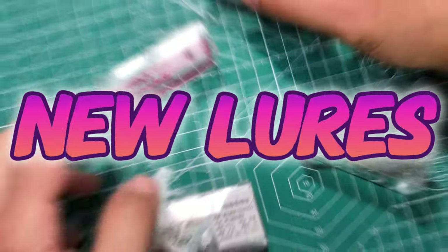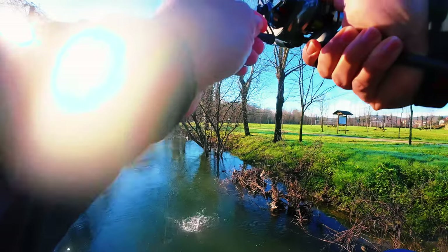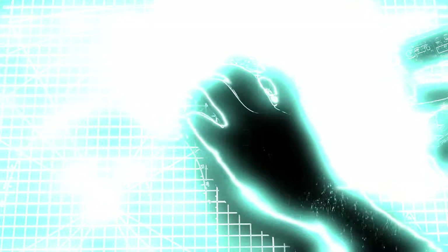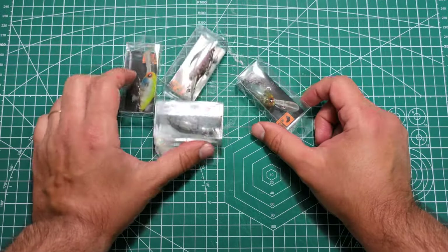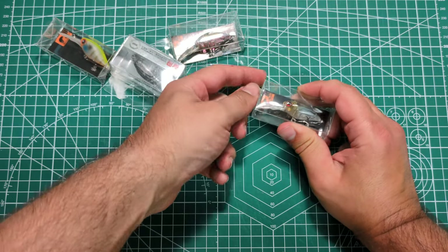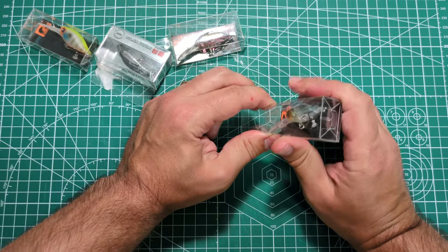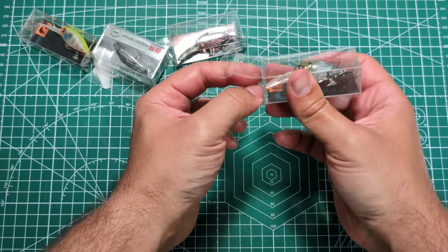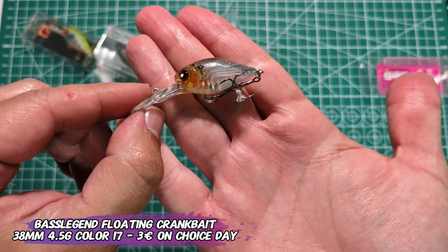I just got new lures! Hello everyone, this is Ricardo Leviu! Another lure unboxing and today I have two models, one of them with three colors. This one is the usual suspect — it's the best Legend floating crankbait, but I got it in different colors.